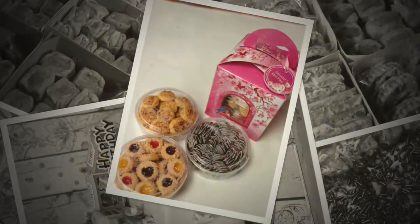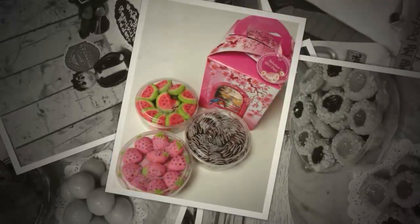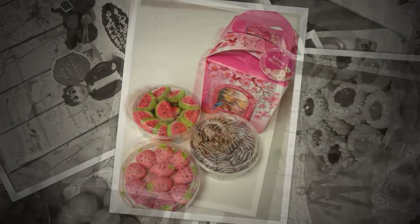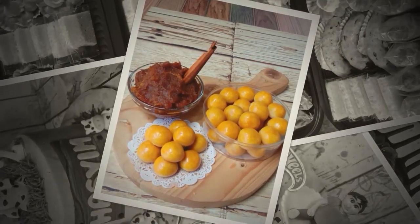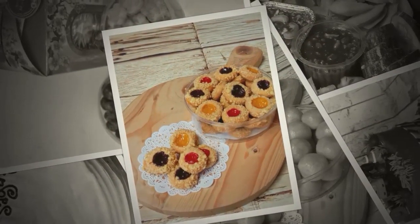Then there were a lot of people asking, 'Mbak Nana, I want to order it.' So every time I made something, I would upload it to Facebook and Instagram, and then there were a lot of people ordering.